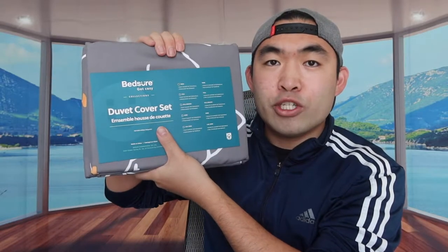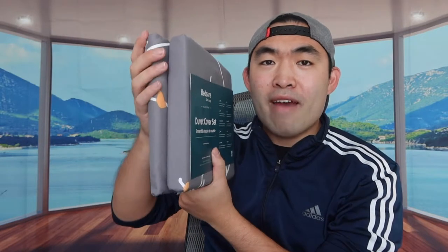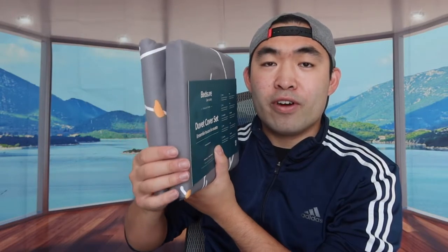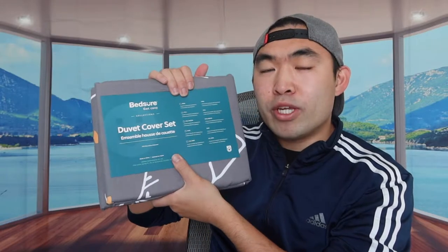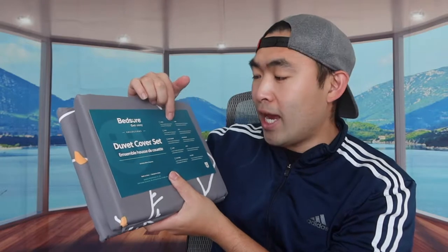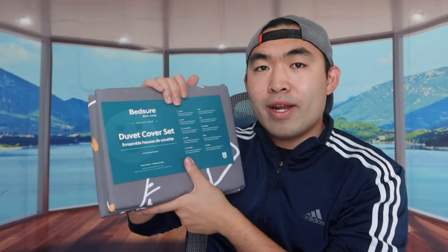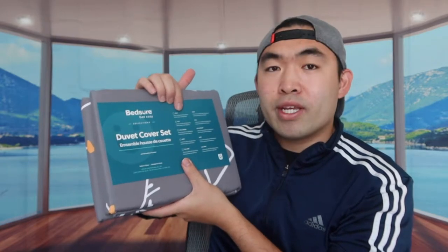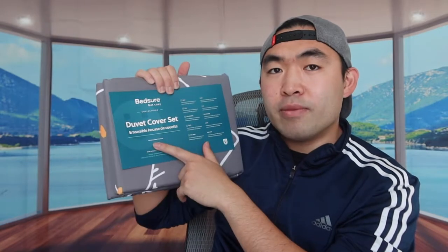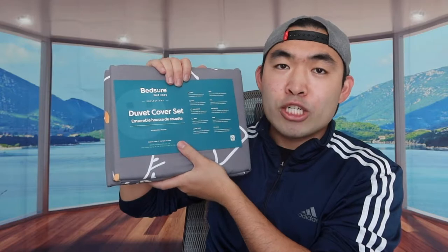When you first open it up, this is basically what the product looks like — here's the front side and here's the back. Everything inside is folded up very nicely. What you get is either one duvet cover and one pillowcase, or one cover and two pillowcases depending on which bed size you get. For the twin size we got, it's one cover and one pillowcase. The material is 100% microfiber polyester.